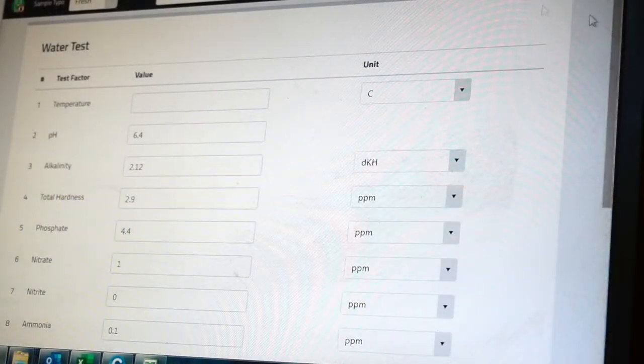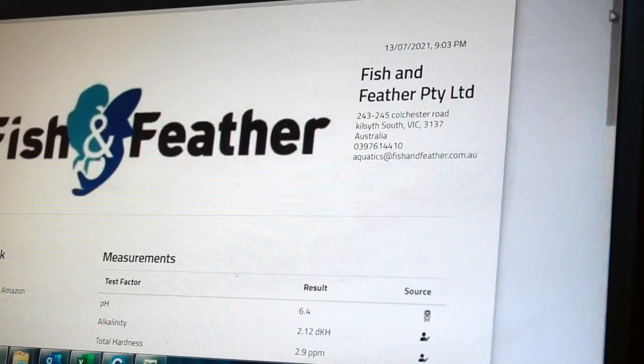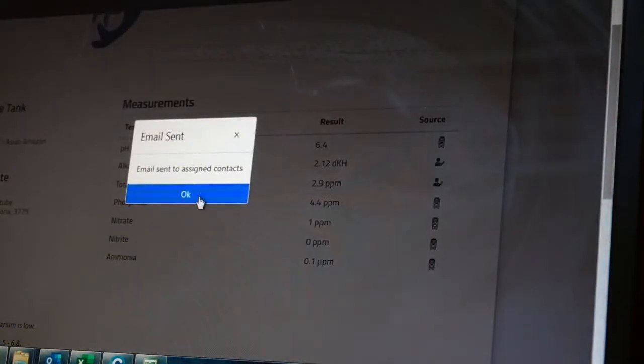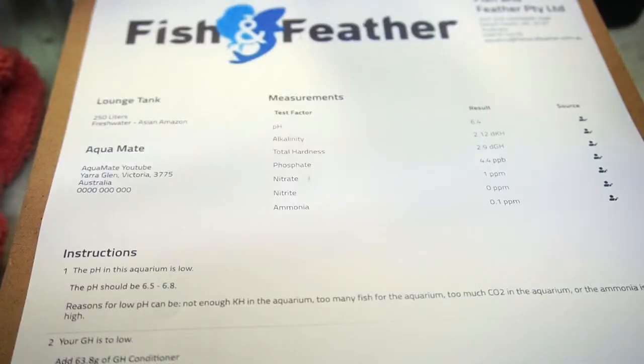Okay, so the test is complete. What we'll do now is we'll generate a report. There's your report there. And what we'll do is we will email you a copy and print a copy, and then we'll go and grab a copy out of the printer. Okay Josh, so we got your results. Overall it's pretty good. We're just going to change a couple of things.